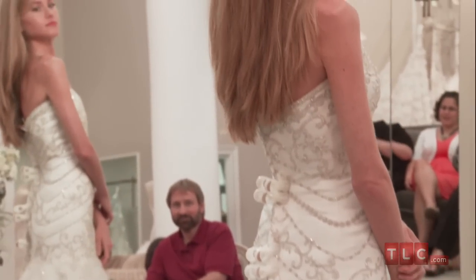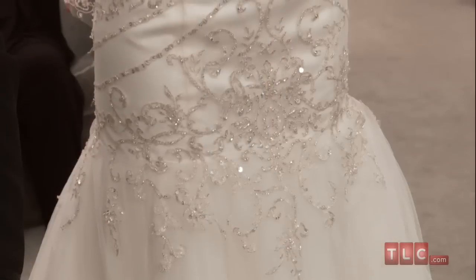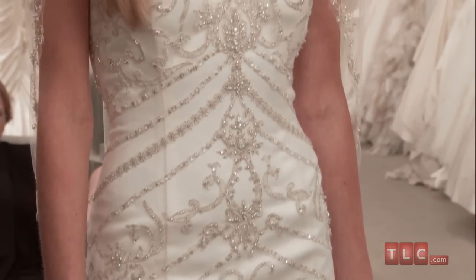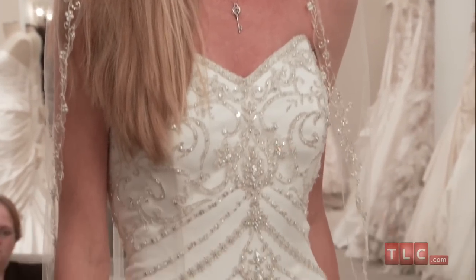In the back, the dress lowers into a V shape and is closed with a zipper. Because the beadwork on this gown is so ornate, a bride can get by with minimal accessories. A sparkling chandelier earring and a bead trimmed fingertip veil would complement the dress beautifully.